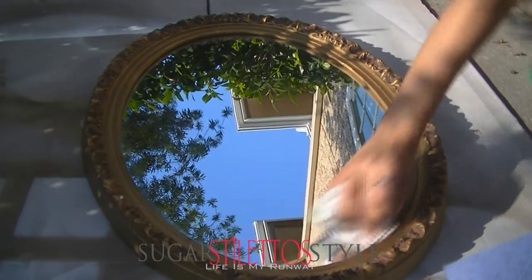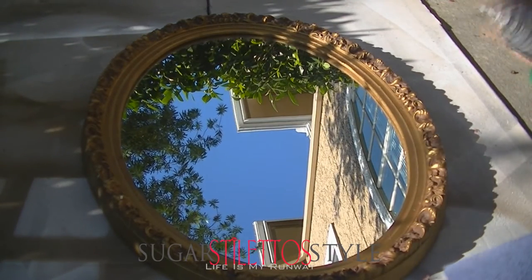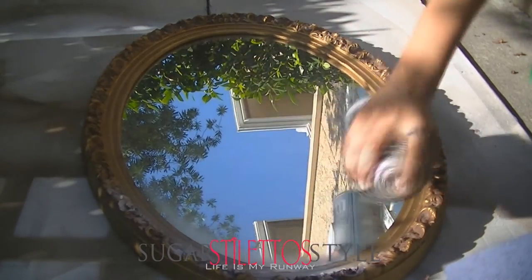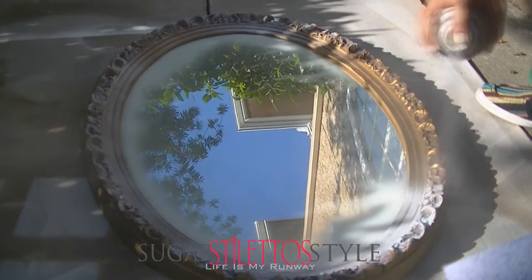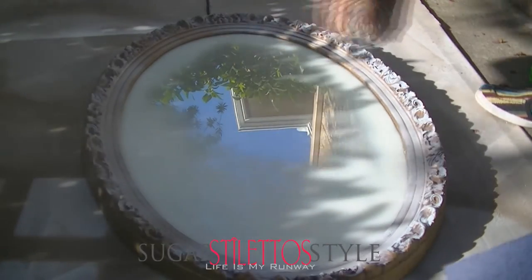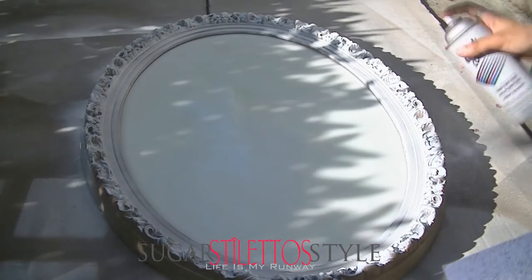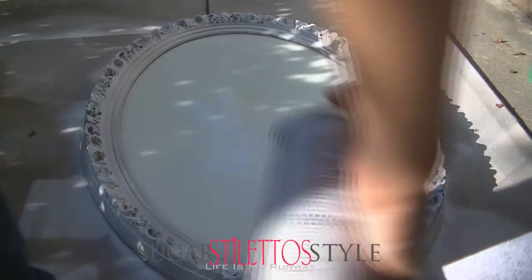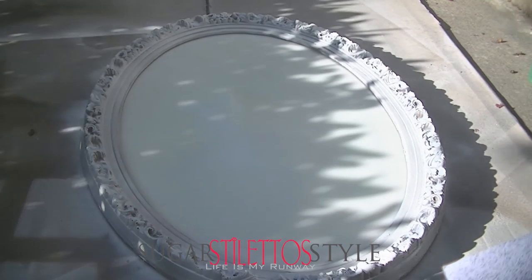Once it's completely dry, get any type of paint you want. This paint came from the Home Depot — the can was like a dollar. I just used the white paint. I took that and spray painted the whole mirror, the surface included, just to make sure that the chalkboard paint would have something to adhere to. To make sure the paint wouldn't scratch once I started using the chalk, I allowed the first coat of spray paint to dry and then added another coat about an hour later.